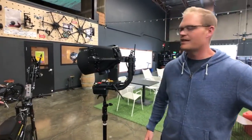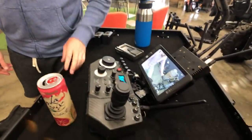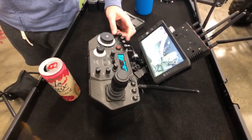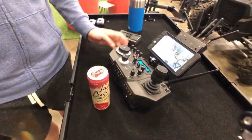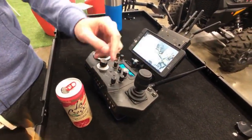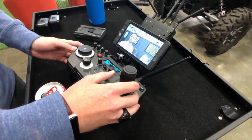It's got all the features people are used to interacting with as far as the Mobi Pro goes — pan, tilt and roll, speed controls, iris, focus, zoom, joystick. You can adjust the speed of the joystick, give you an idea of the zoom range — going in tight on that little ear there.